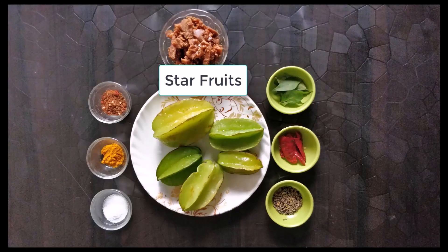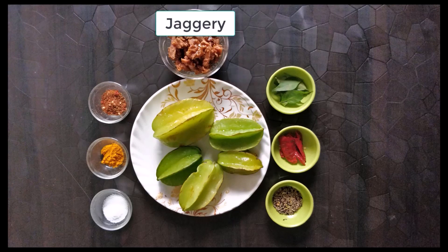We need star fruits — 4 to 5 star fruits. Friends, this is a good amount to use for this recipe.